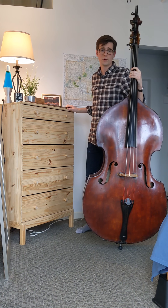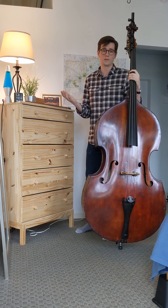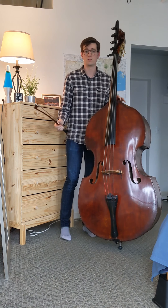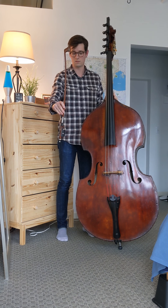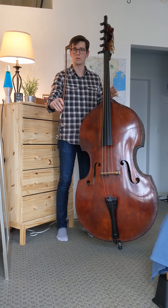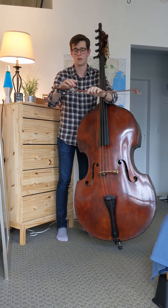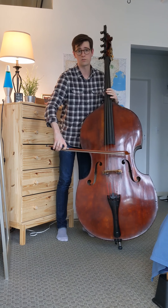Something unique about the double bass is that we actually have two different kinds of bows and two different ways of holding them. The first way, which is probably more familiar to other string players, is called French bow. The French bow is a little bit shorter, a little bit thicker, the frog is narrow, and you hold it overhand, so you draw the bow just like any other string instrument would.